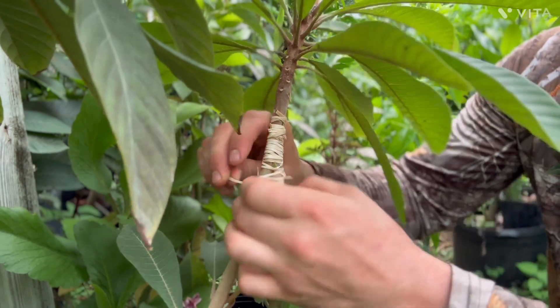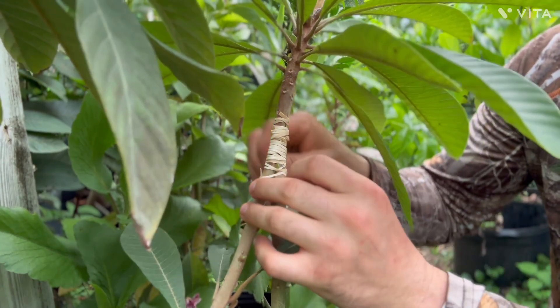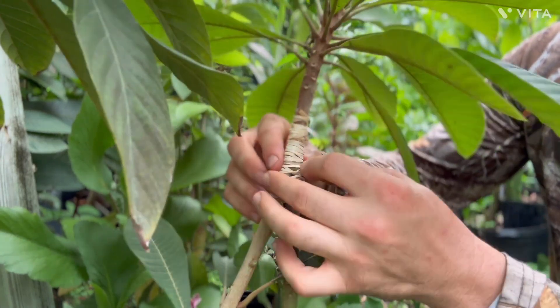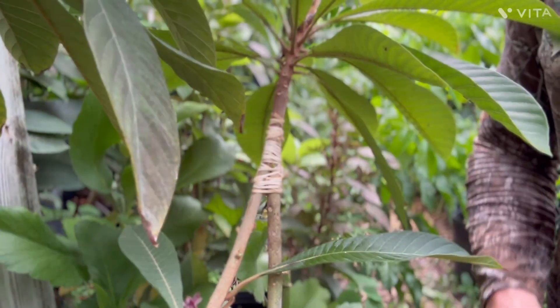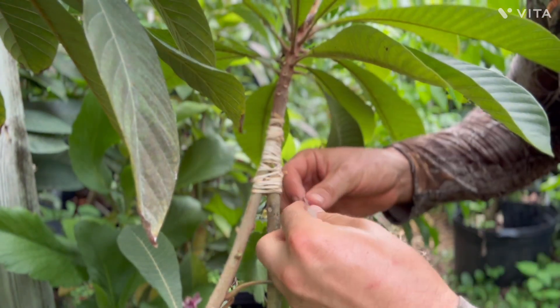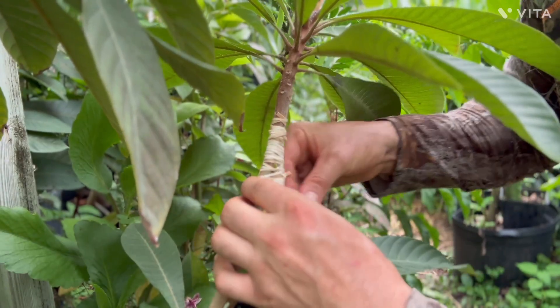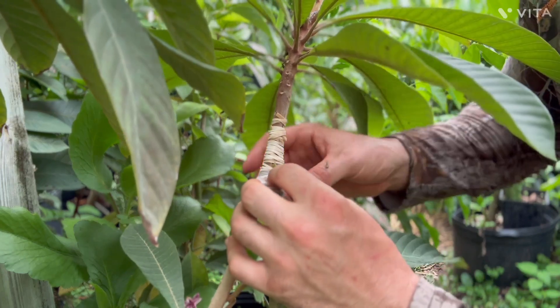I'll put one more support through here, and that's how you do in-arching. Now for the buddy tape — you can use parafilm or buddy tape. This is like a little greenhouse for it so it can heal, and the rubber bands hold it together tight so they can join together and be as one.